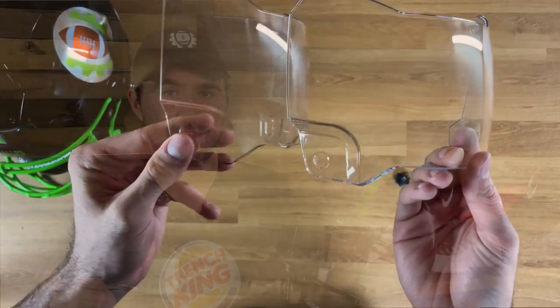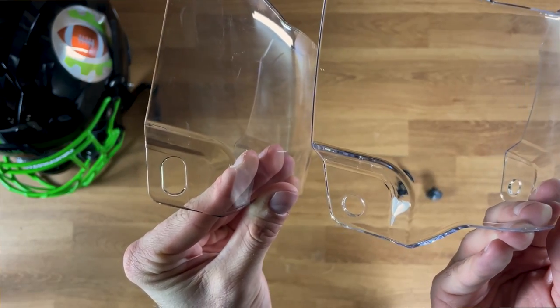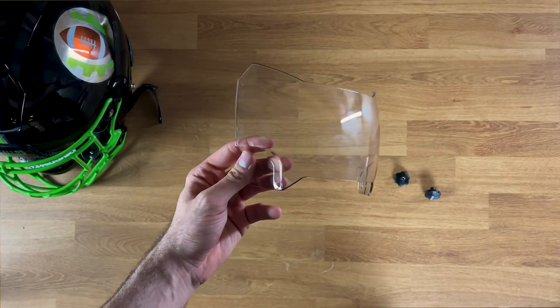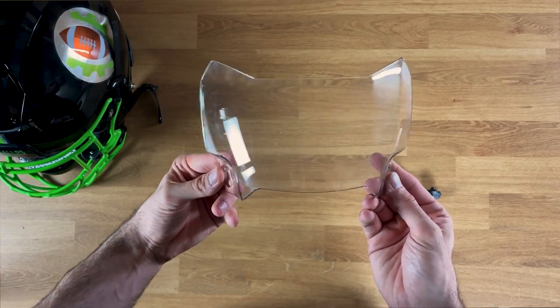The biggest change they made from the Zero G to the Zero G Plus is going to be the size of the holes. On the Zero G there's just one hole that the threading has to go through to lock it down to your face mask, and there's not a lot of maneuverability. But on the Zero G Plus they actually elongated the holes and made them a lot larger, so the visor can be moved and shifted around to make it fit on other helmet platforms.